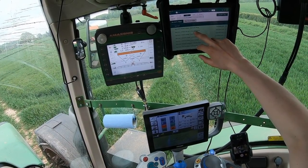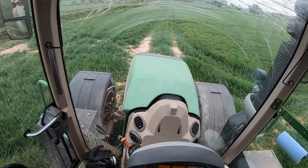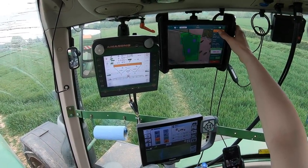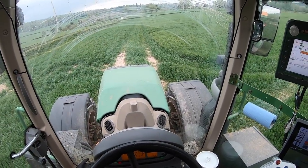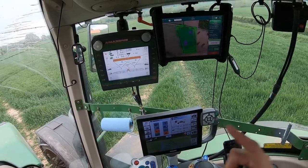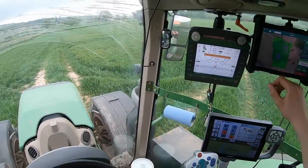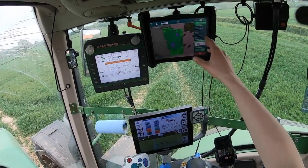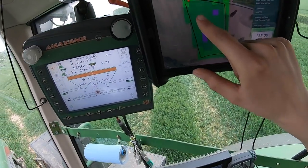We are spreading nitram on winter wheat — this is the final application. I'll take you through a little bit about how it all works. This is soil variable rate: you turn it up, choose your field, and we do this all on the computer so it's all ready to go.